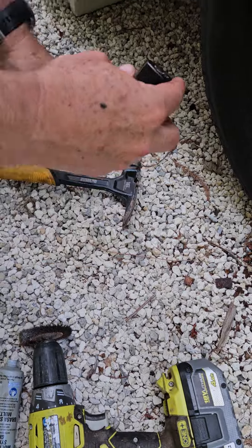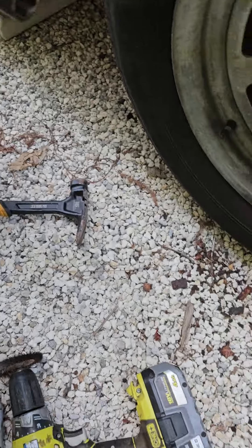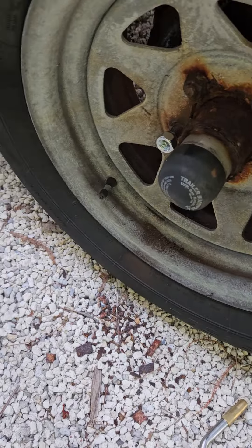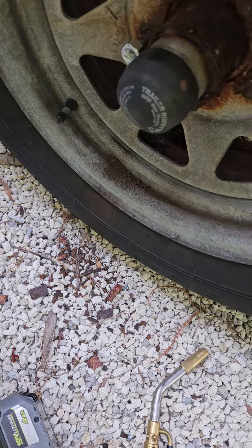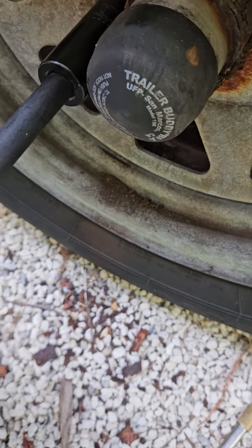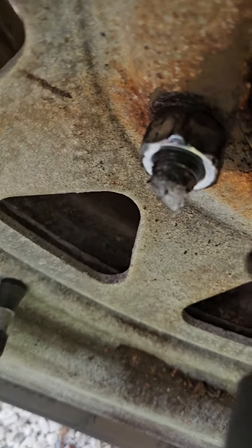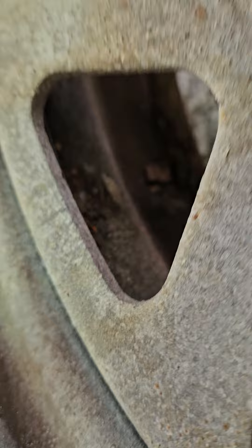So we're gonna swap sockets again — put the 13/16 back on. Make sure it's all right. And there you go, there it is — and you thought it was impossible!